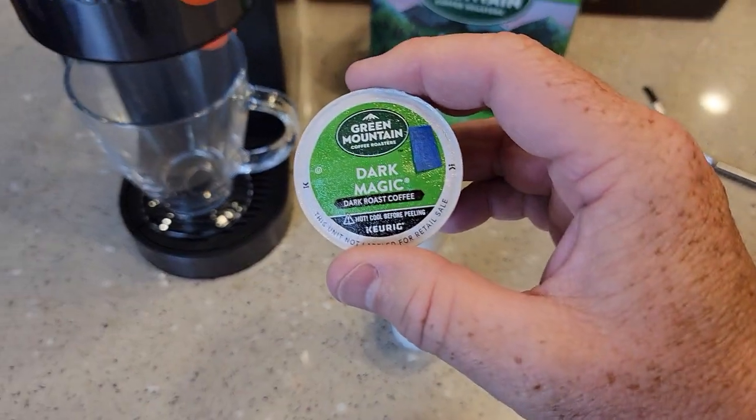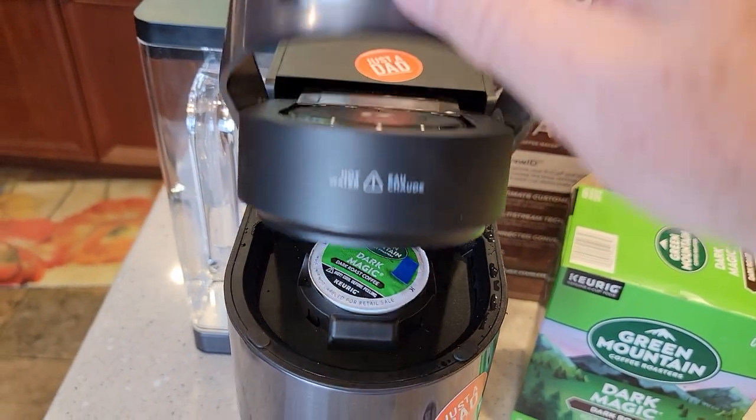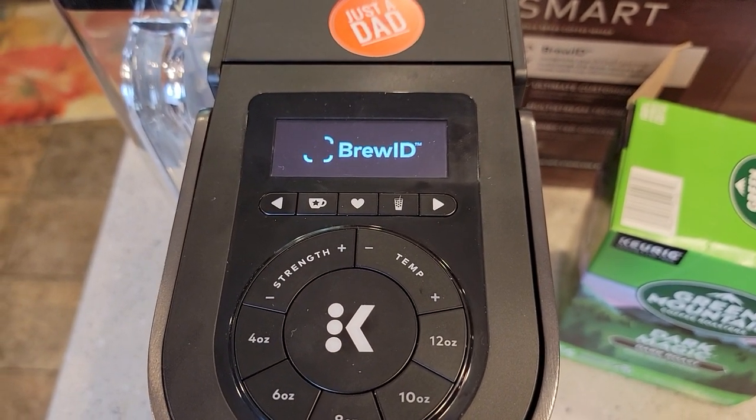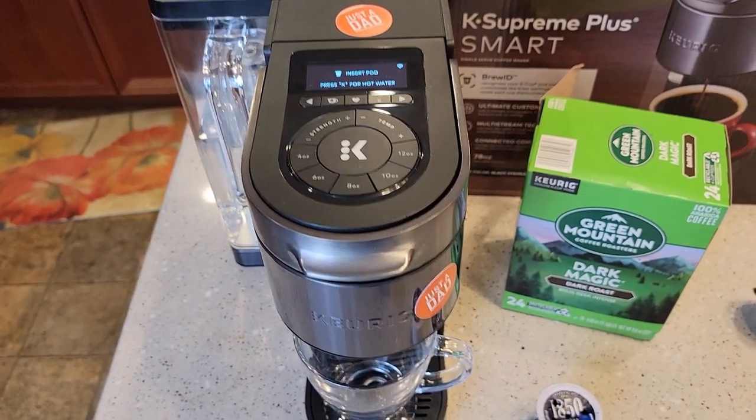So I've got my dark K-cup covered. Let's put it in and see if the Brew ID senses it. No pod detected — not good. So it didn't detect it that time.